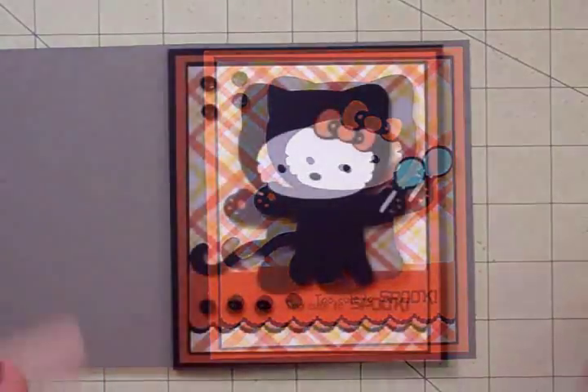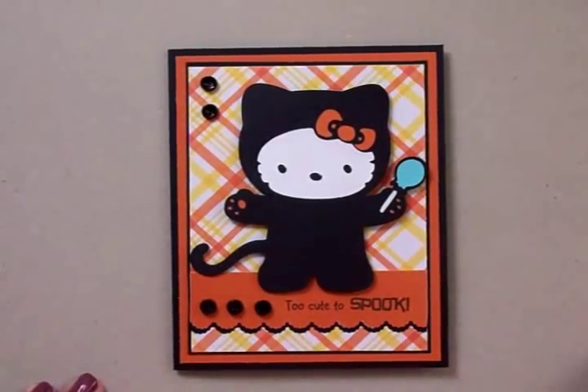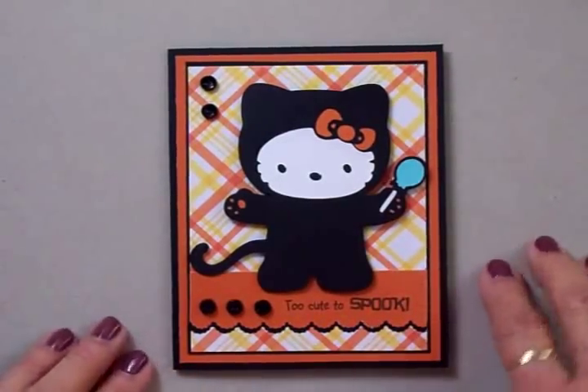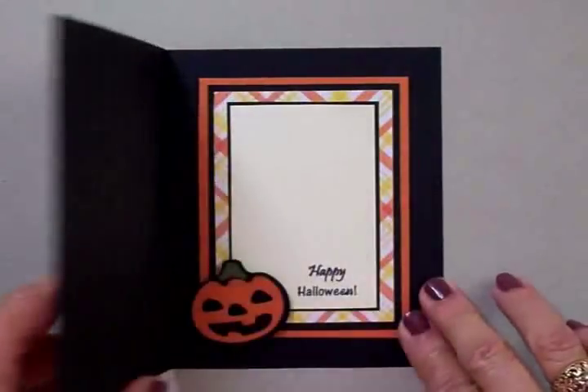Here's our finished Hello Kitty Halloween card — I think she is definitely too cute to spook! She turned out so cute and I love her on this plaid paper. It looks really great for fall and Halloween. Now let me show you the inside and give you the dimensions.